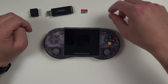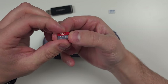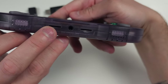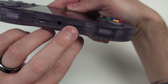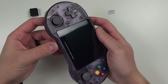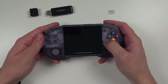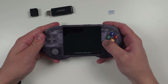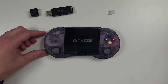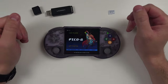Once Rufus is done, safely eject the card using the taskbar, then insert it into the slot labeled TF1 on your device while it's powered off. Power on the device — it's going to reboot a couple of times, so don't touch anything. Just let it do its thing. When you see the emulation station menu, you know you're good and ready.